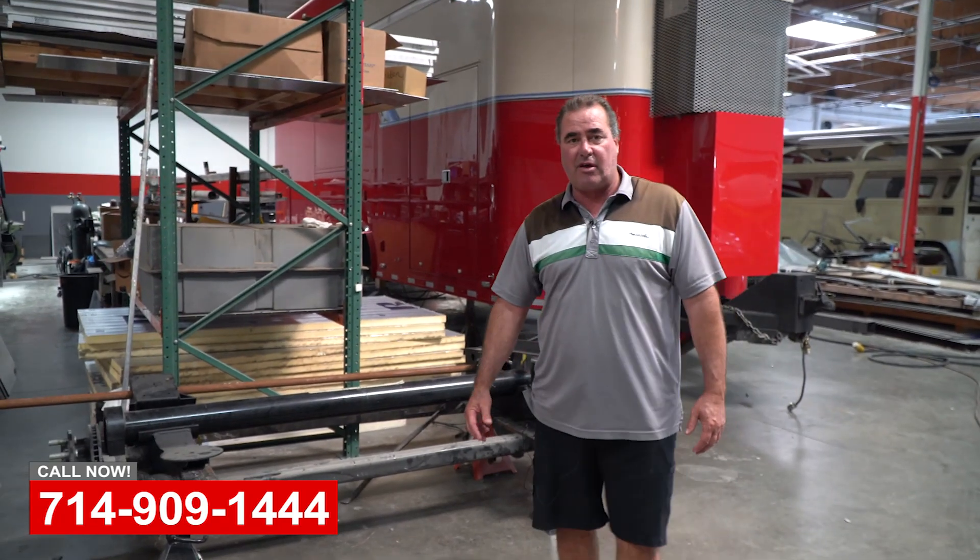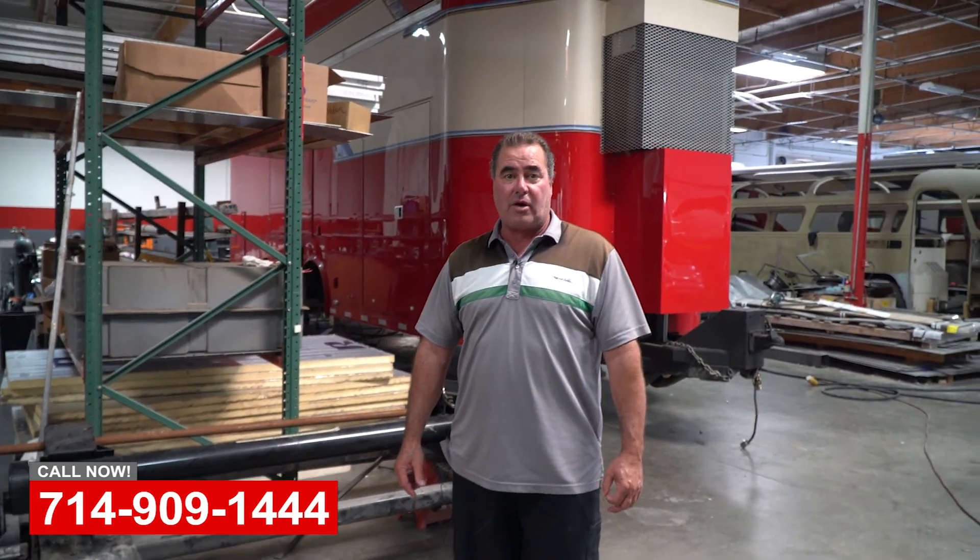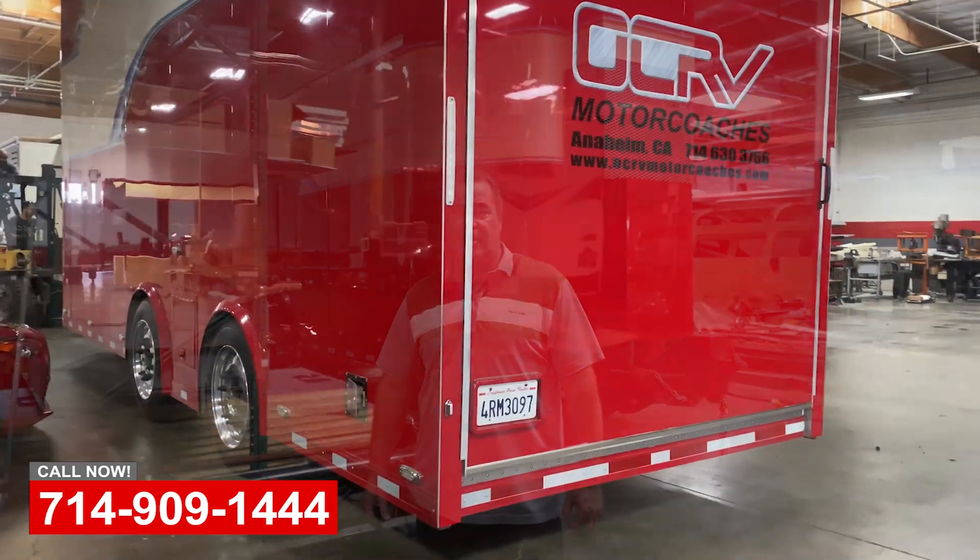So if you've got any repair needs on your trailers, motorhomes, or custom projects, please come see us at OCRV in Yorba Linda.